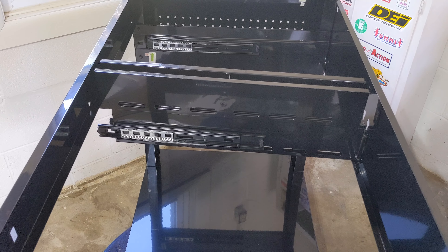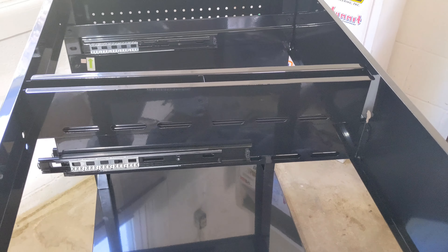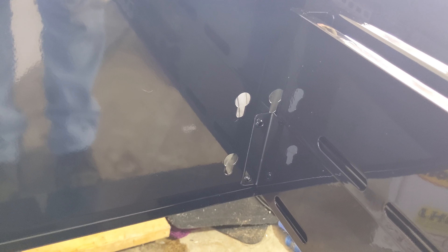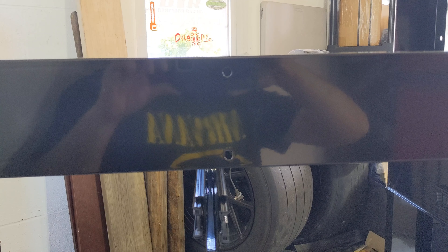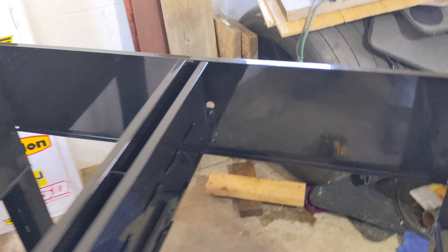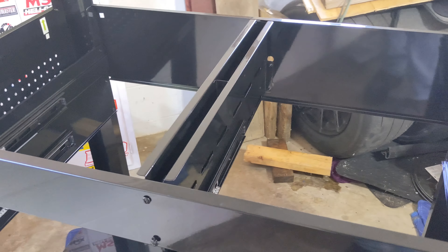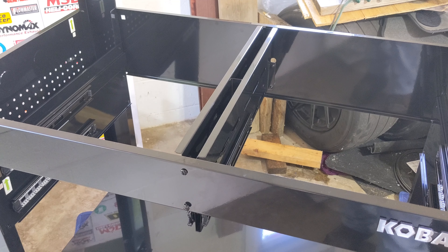The next step after you put the front piece on is putting in what they call the intermediate slide support, which is for your drawers — it fits right in the middle. There are four holes in the back that line up with four slots, and that's why you wanted those slots pointed downward when installing the back. There are also two in the front to line up as well. I left it loose because that's how your drawers slide in — I didn't want to crank it down and then have the drawers be off by a little bit, so I gave myself some wiggle room.